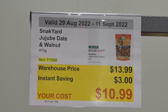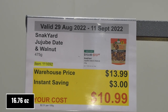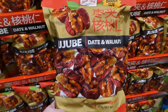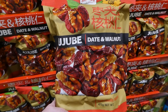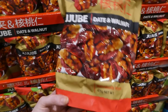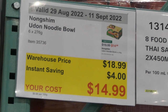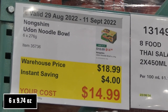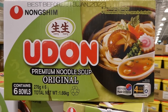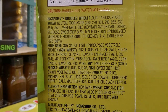Snack Yard jujube date and walnut pieces — 475 grams for $3 off, down to $11. These are little sandwiches: dates cut partway through with a walnut stuffed in the center — individually wrapped. Nong Shim Udon Noodle Bowls — six 276-gram bowls for $4 off, down to $15. They're premium noodle soup in original flavor, made in Korea, and take 4 minutes in the microwave.